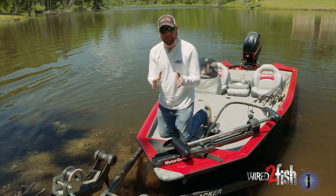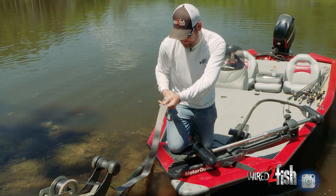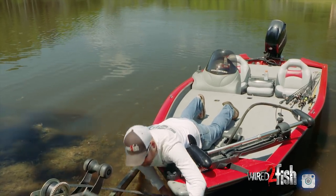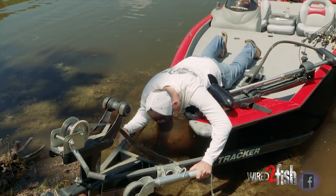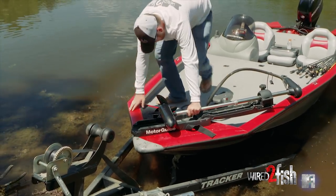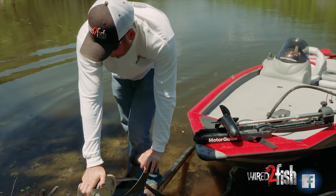That's the most important thing — get the front lined up. The back's going to float around a little bit, but we can adjust that later. I'm going to grab this strap and make sure it's straight; you don't want any twists. I'll lay on my stomach and hook this strap to the bow hook. Looks pretty straight.